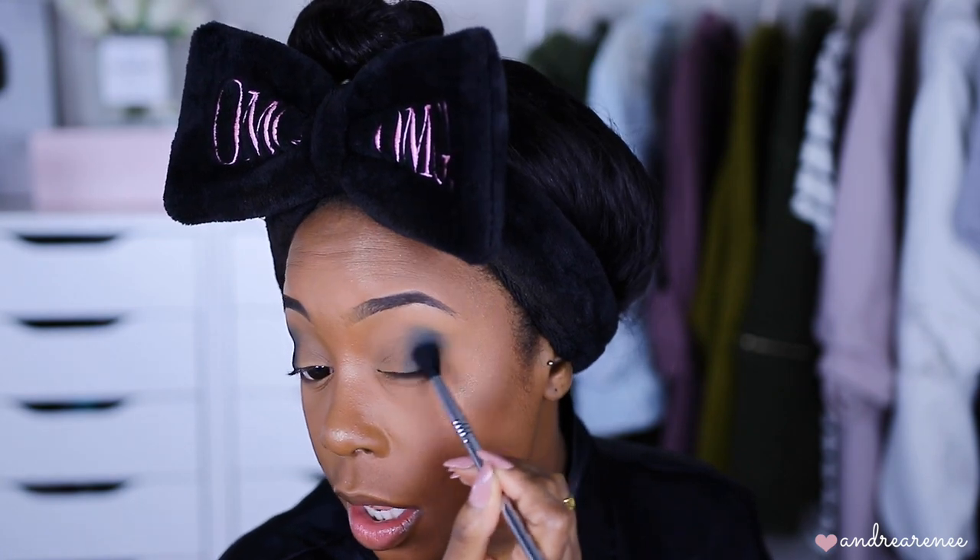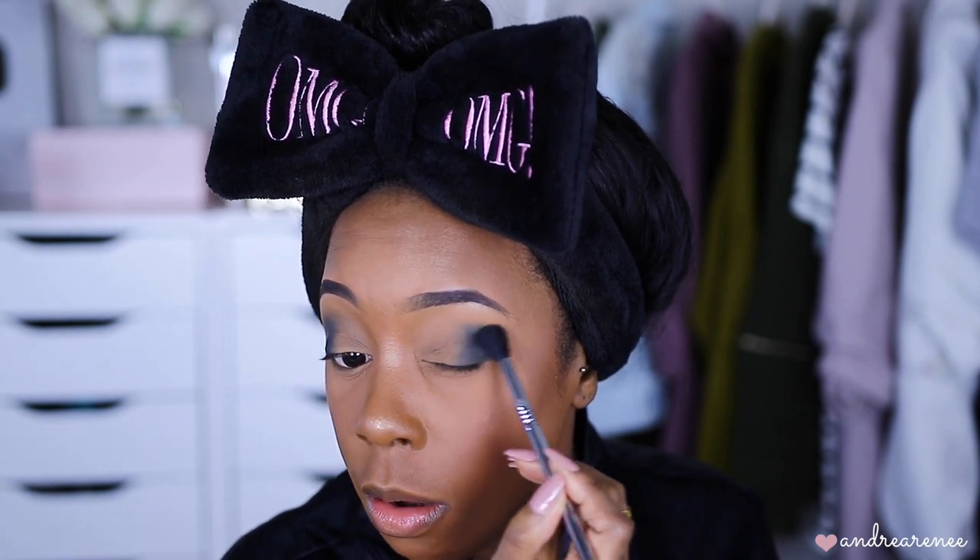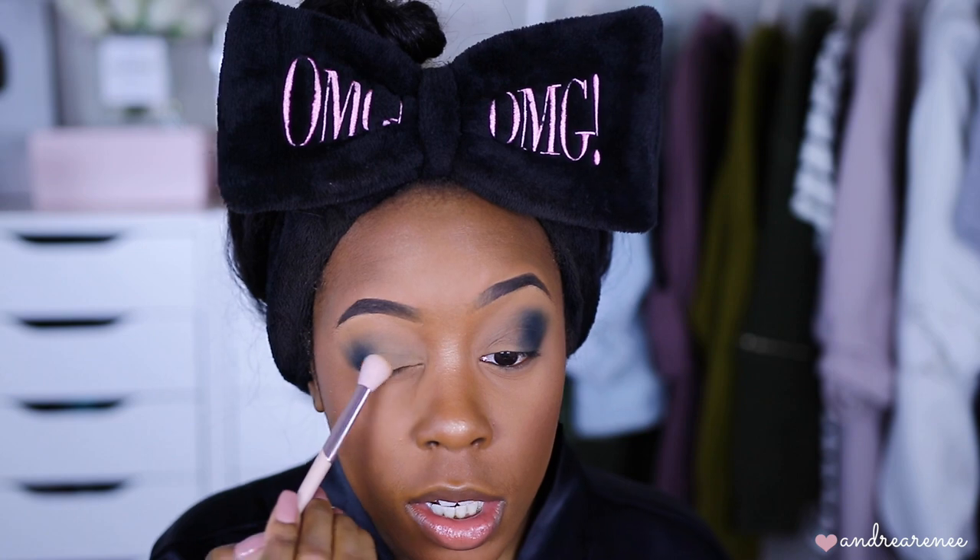Lightly blend — blend, blend, blend. That is the main thing you need to focus on. Now I'm going to go into this shade at the end of the palette — I like to use shades like this for the center of the lid and also the inner corner, so you can kind of match the color of my lid but it gives a nice soft look. The brush I'm using here is the Fenty Beauty tapered blending brush. Tap it and lightly blend it into the blue shade.